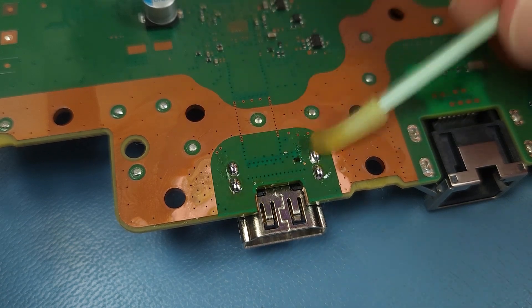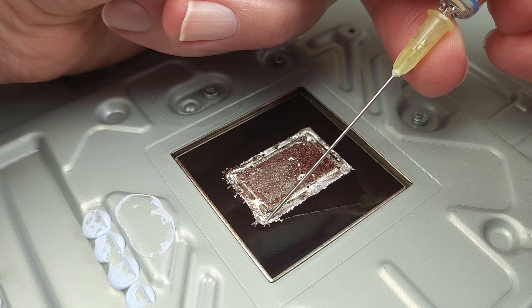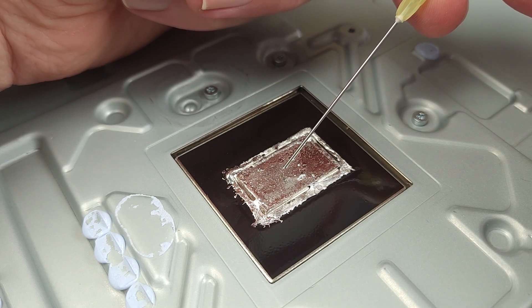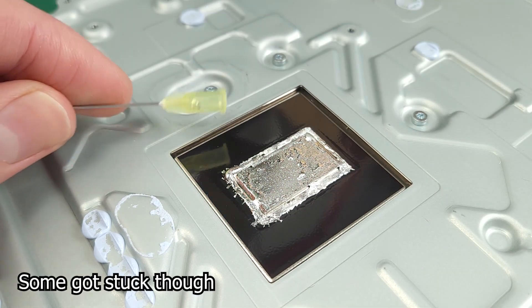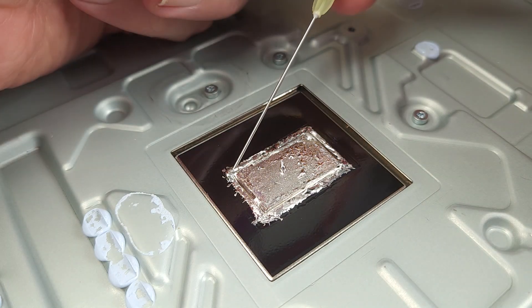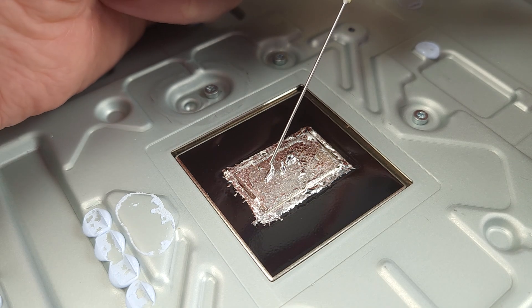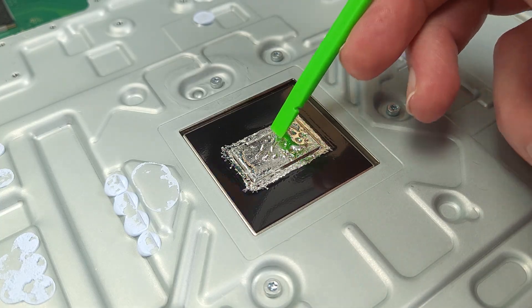But before that, I want to fix up the liquid metal. Using a syringe I can suck up the liquid metal around the edges. I'll just remove this hair, which I swear wasn't grey before I touched the liquid metal. I'll spread it around evenly and then do the same on the APU side. I'll give the console a quick clean too.